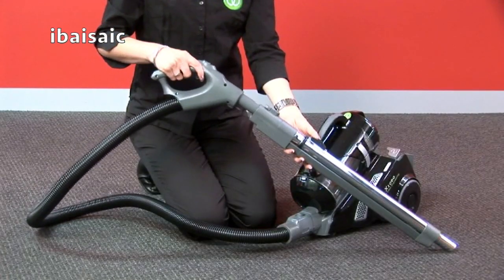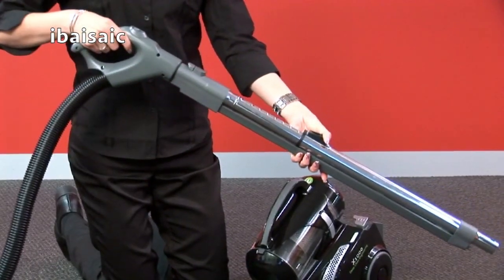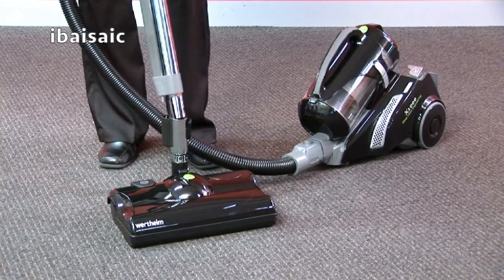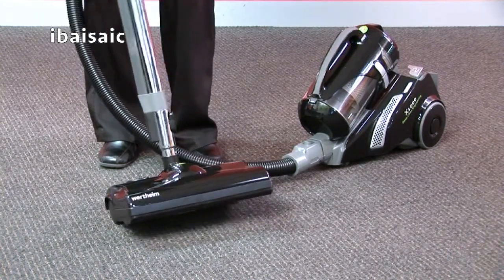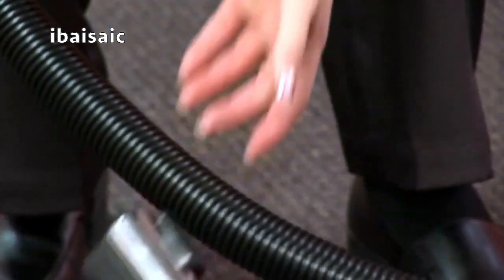Connect the power handle to the telescopic wand. This wand can be extended or retracted by gripping and pushing the button. Insert the telescopic wand into the power brush. To release the wand from the power brush, press the button and pull.